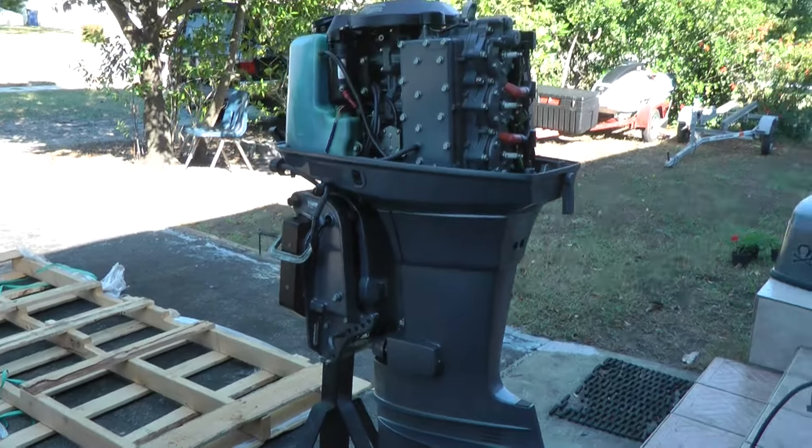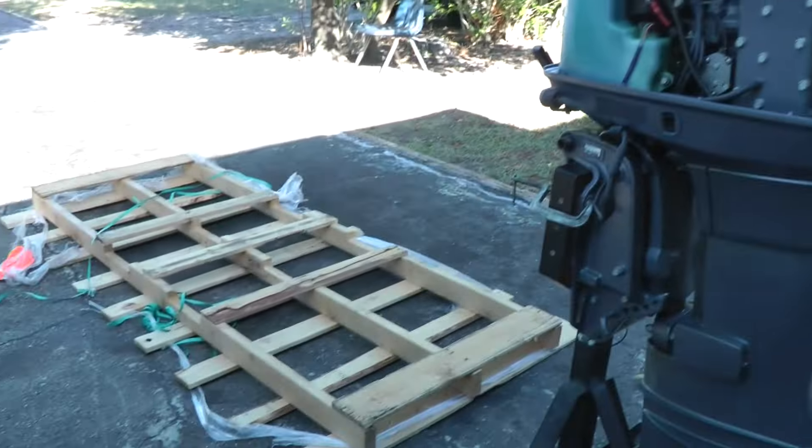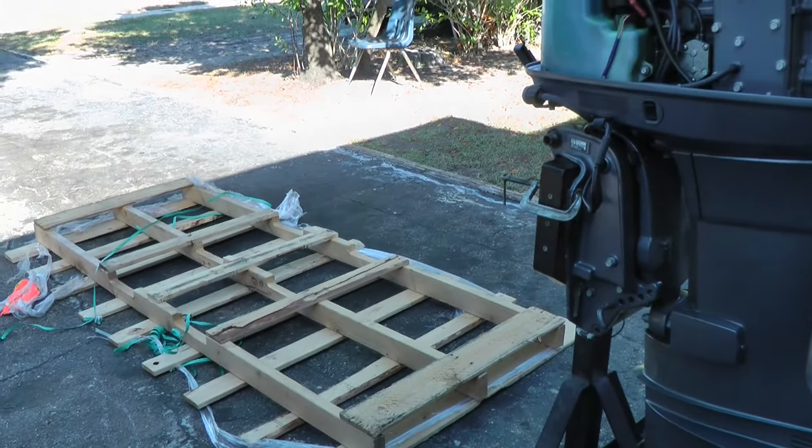Here is a Yamaha 90 that I just sold that has low compression on the bottom cylinder. Right now I'm making a pallet for it and it's going to be heading to Texas.